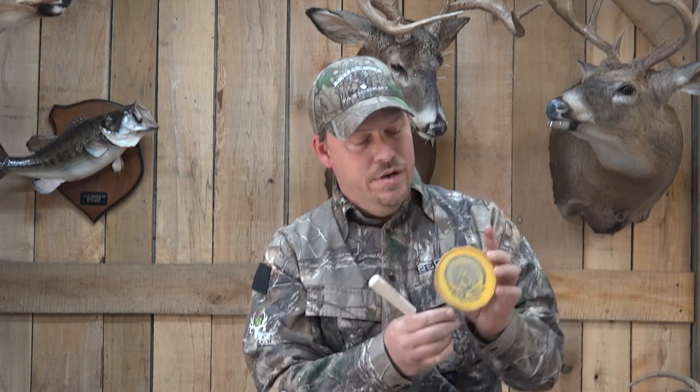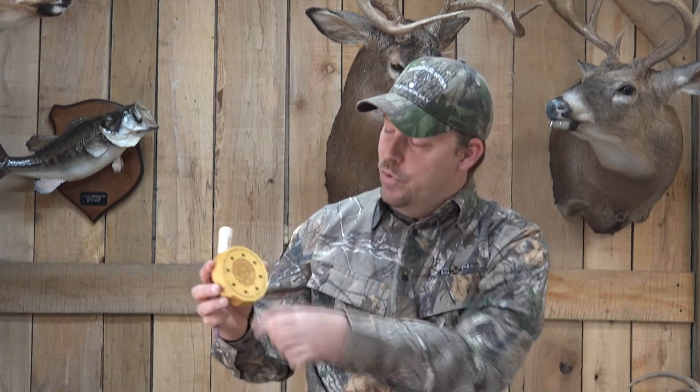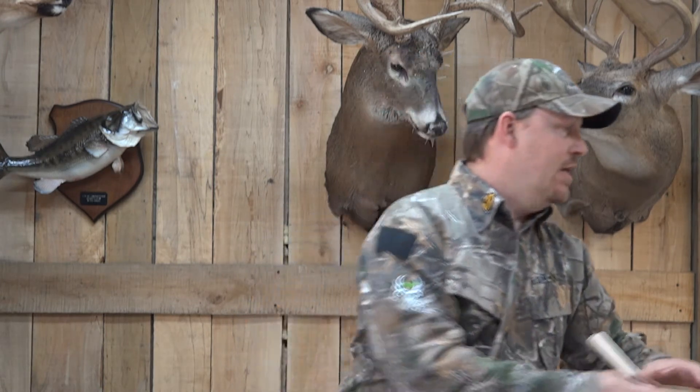Glass-on-glass. Got our Peckerhead logo here. Ridgetop done a really good job with these calls. It's got your sound ports here. Do a little cup on the back of it — makes it a little louder. It's proven. This past weekend was youth season here in Kentucky and they loved it. I'm not here to lie about anything. If they wasn't good, I wouldn't be using them. This is a glass-on-glass, straight out of the package.